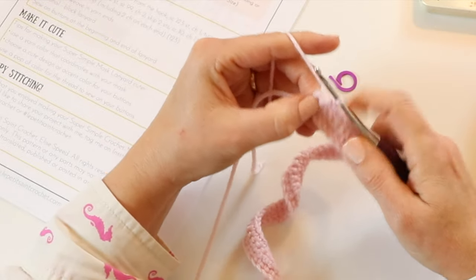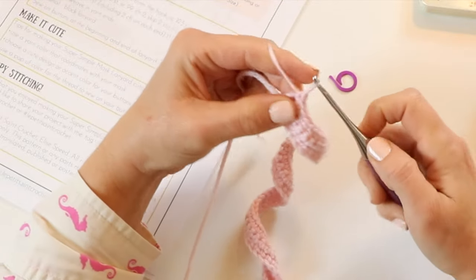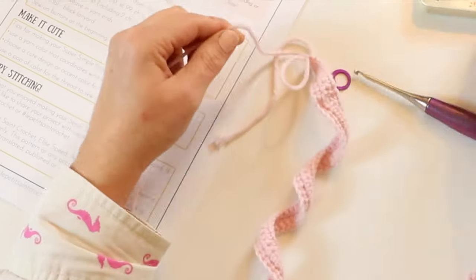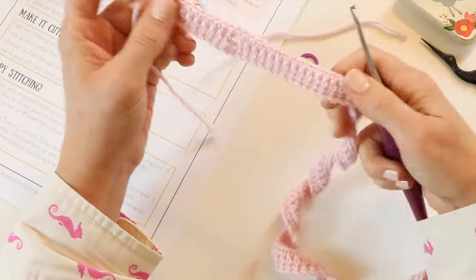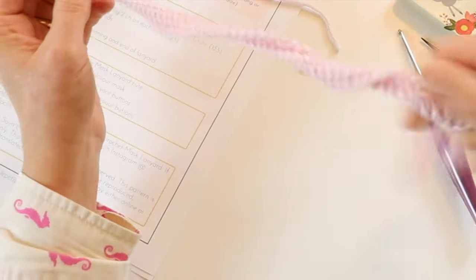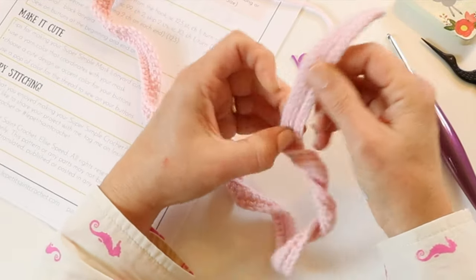Now you have your final ten single crochet left. There's our last stitch — single crochet. Now we are going to go ahead and fasten off and weave in our ends. You've got your buttonhole there and your buttonhole at the other end. Don't worry about the spiral — we're going to go ahead and fix that.